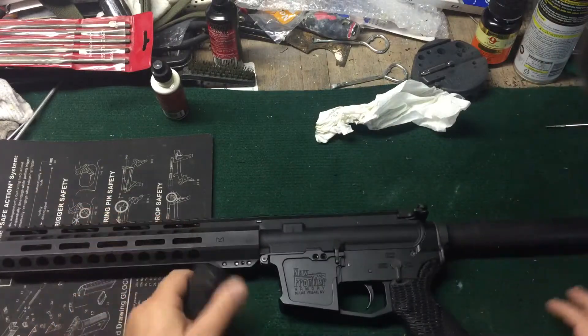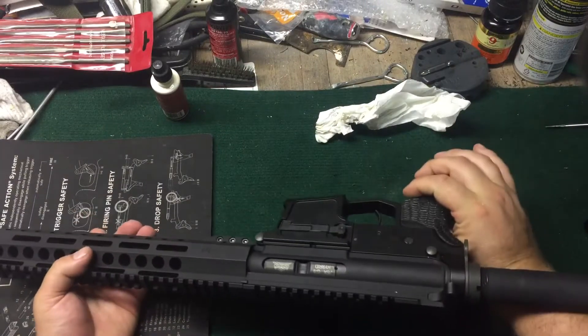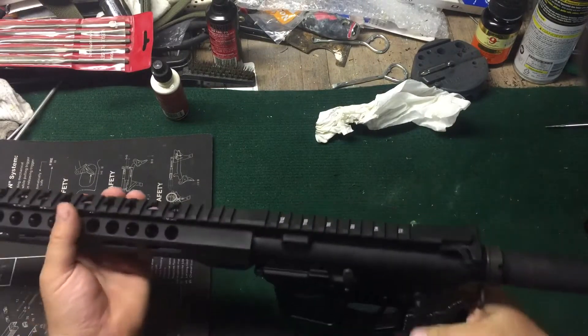I'm not really too concerned with that. Probably just going to shoulder the buffer tube on a PSA bolt.